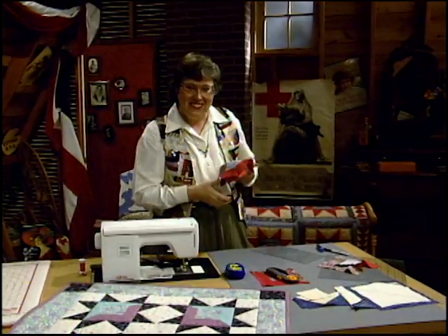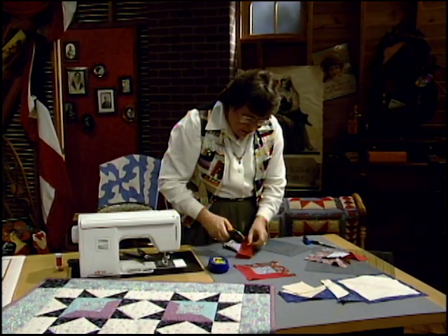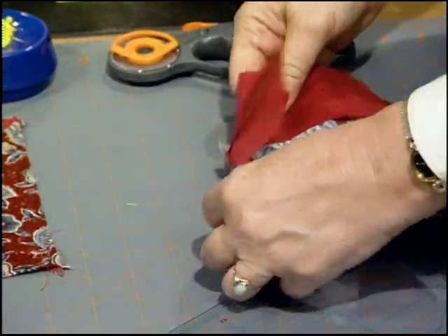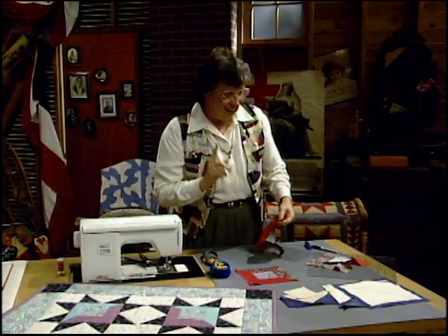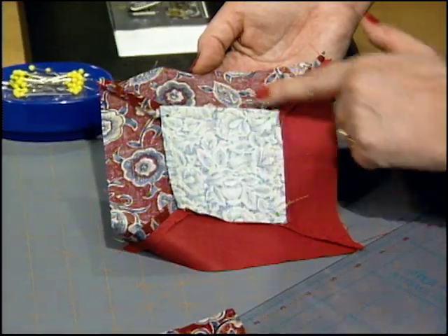If you could do all 64 miters like that, you'd be doing great. Once you've got that pressed open — I find it easier to press it open — trim this little piece away so it's all flat on the back side. I have one that I already did. It's all set, with all that pressing done from the center out, right in those stitches.